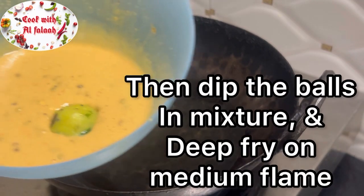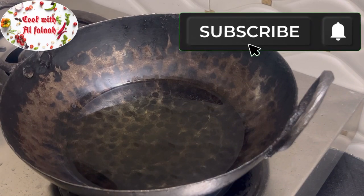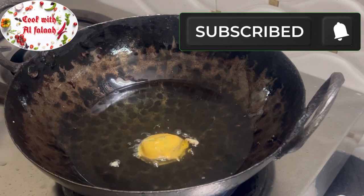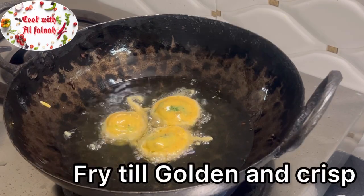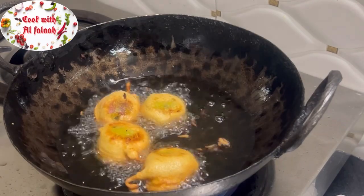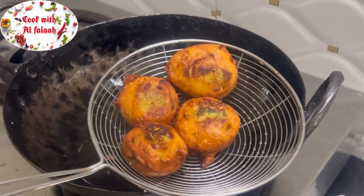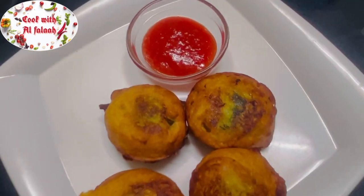Dip the balls in the batter mixture and deep fry on medium flame until golden and crisp. Batata vada are ready. Serve hot with ketchup.